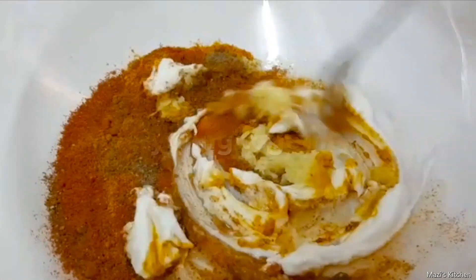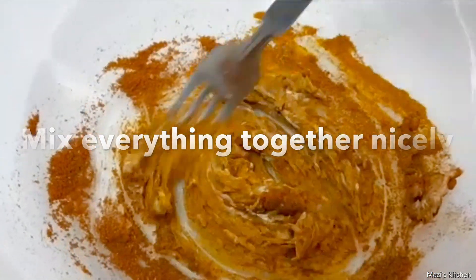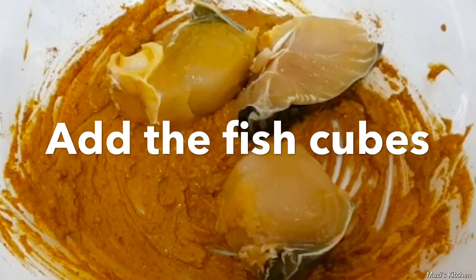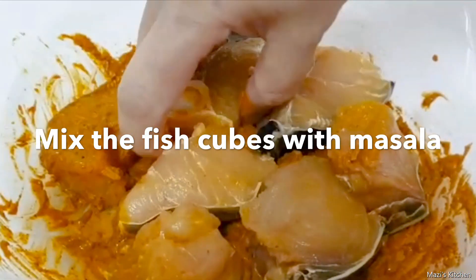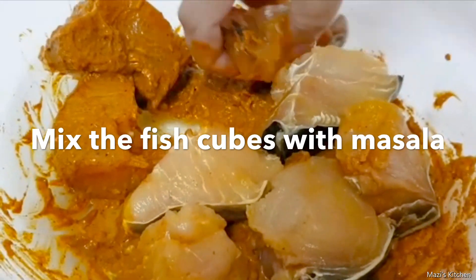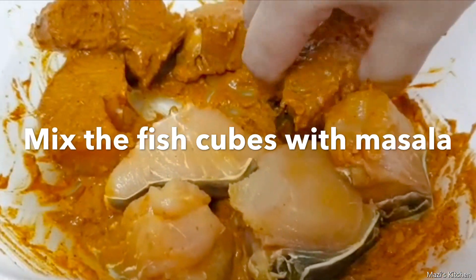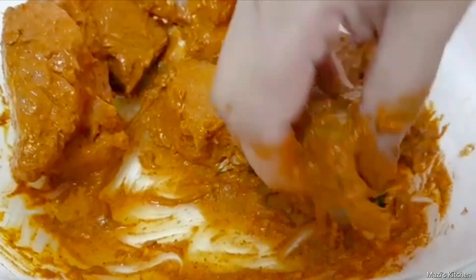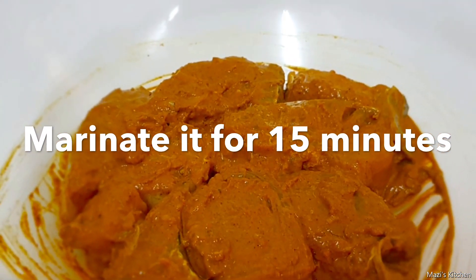Now we will mix everything together nicely. Once the masala is mixed well, we will add the fish cubes one by one. Now we will mix the fish cubes with the masala nicely and keep it for marination for 15 minutes.